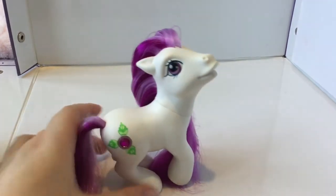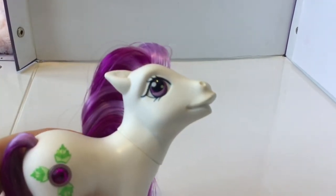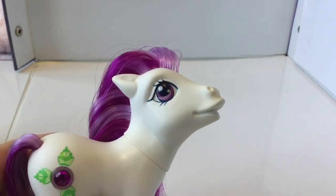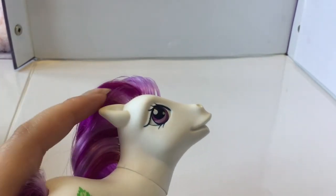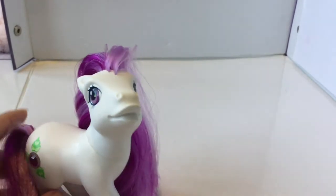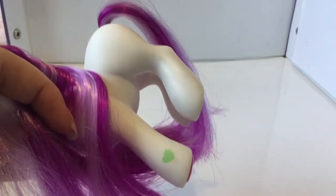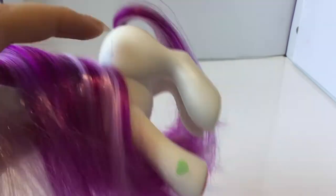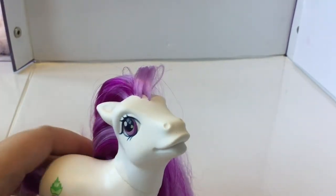Next up is Wonderment. Wonderment is a white pony with beautiful purple eyes, a light purple stripe, and a green dot. Her hair is striped with a light purple and a gorgeous dark purple colour. Her heart is a green colour — I've seen it be a slightly darker green on other examples. Same with her symbol — the shade on the leaves can vary slightly.